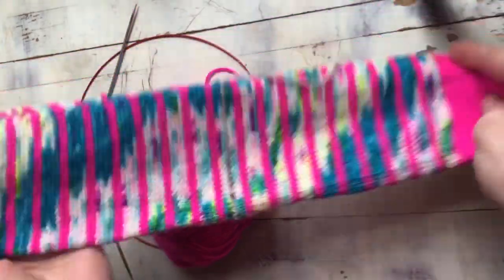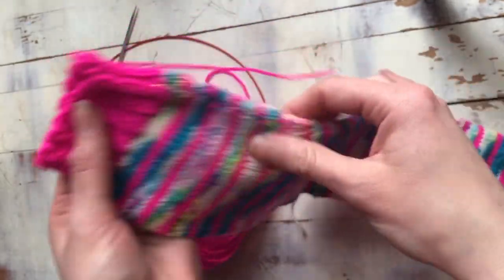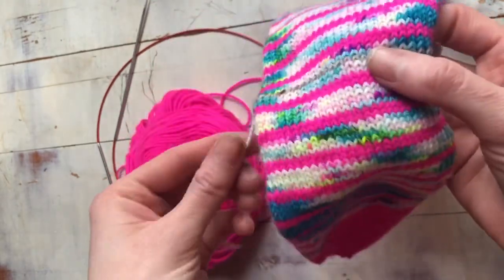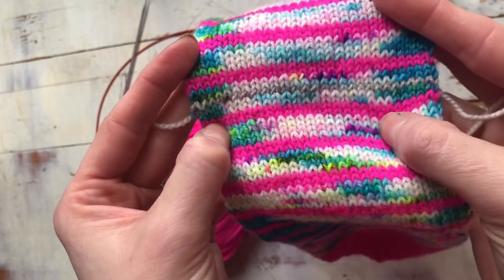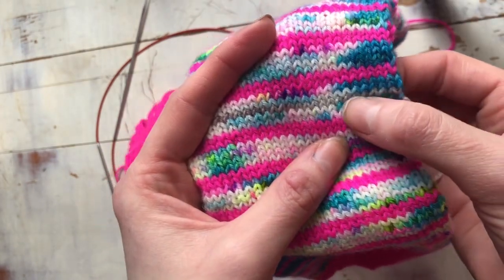To start off with the afterthought heel, we're going to pick up our sock that we have already knit. I did mine from the cuff down and I just knit a big tube. When I got to the place where I would normally have put the heel, I just took a contrast color of yarn. Mine isn't super contrasty because it's just what I happened to have on me, but you can see the tail here — it's this little silver line right here.